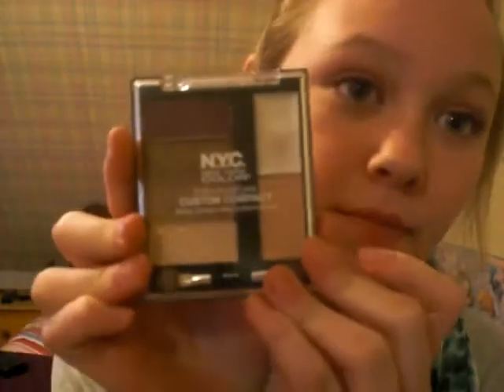Okay guys, so the palette that I am going to be using today for the eyes is this NYC Colors Individual Eye Custom Compact. Now it says how to put it on right here, but I choose to do it a different way — kind of make up my own rules. I already put the primer on; it comes with a primer too.